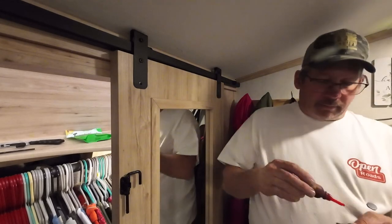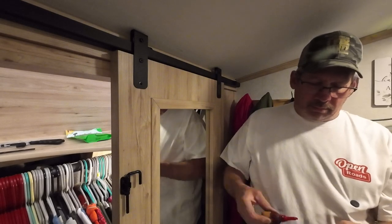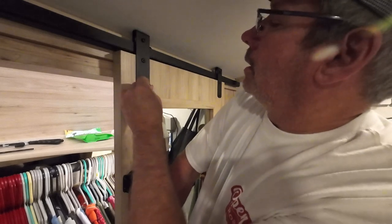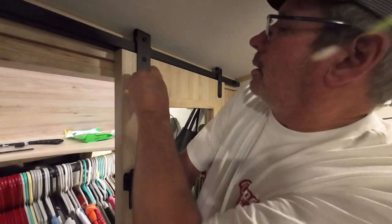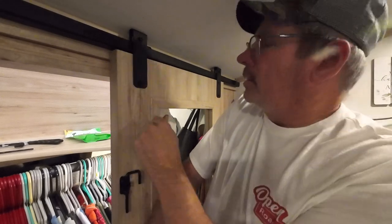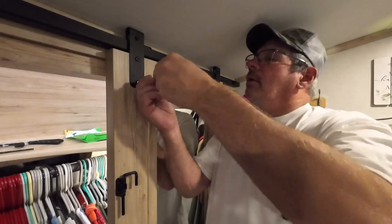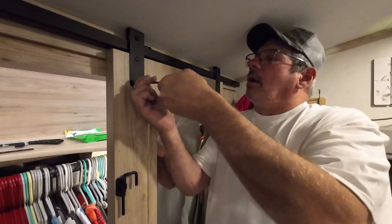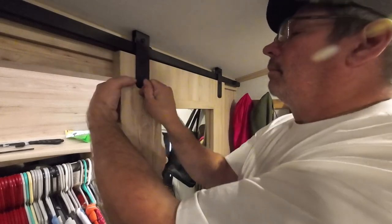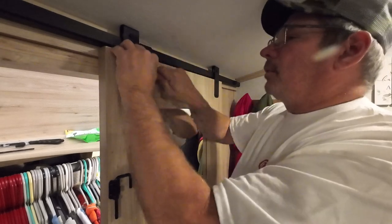Let's get the other side in. If you have bolts that are greasy, this Loctite will not work. If they're oily or anything, the Loctite won't stick to it. I'm going to call that one good, and we'll tighten up this top one.